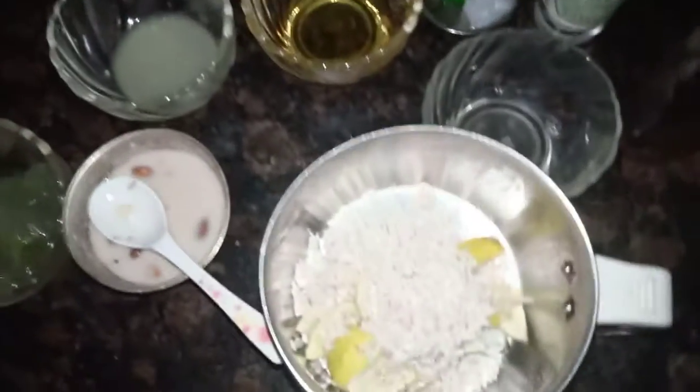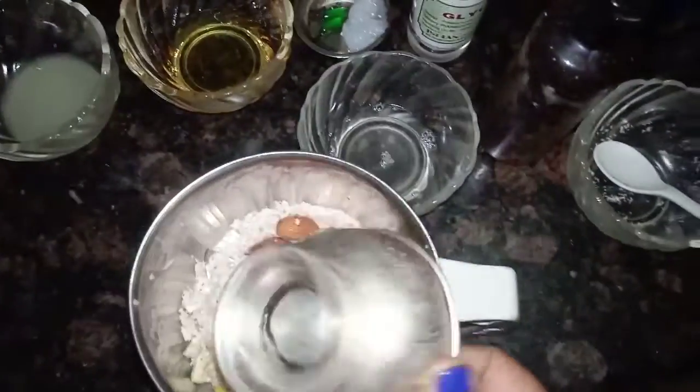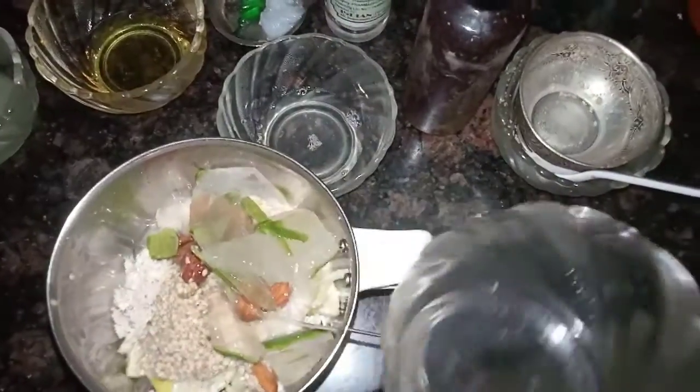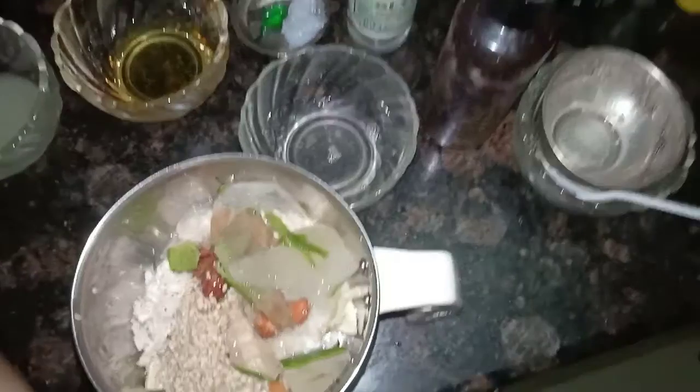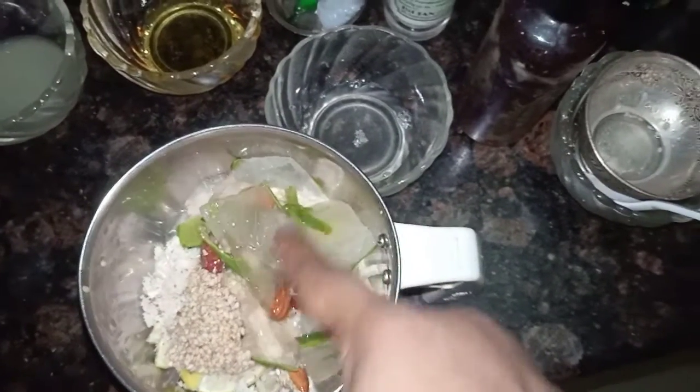Add 3-4 cloves of water and a carrier oil. Add 2-3 tablespoons of olive oil, 1 bit of oil, 1 teaspoon of oil, 2 tablespoons of olive oil. When the oil is ready, we will be able to make a liquid and put the oil into a liquid oil.